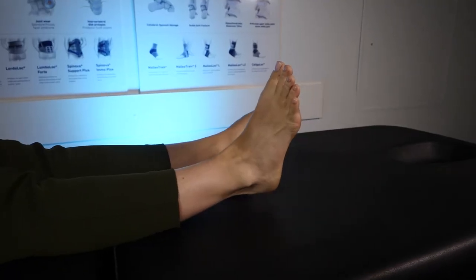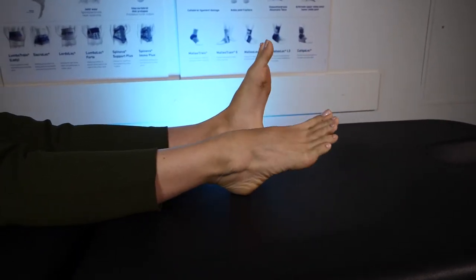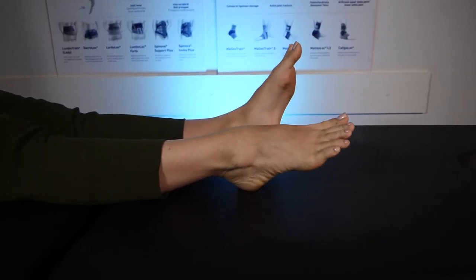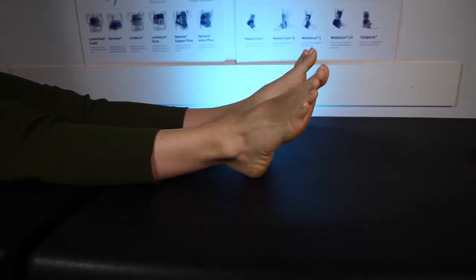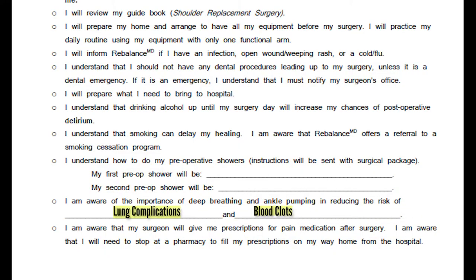It is important to pump your ankles up and down while in hospital at least 10 times every hour you are awake. This action helps reduce the risk of developing a blood clot in your calf. Continue doing this when you are recovering at home for the first several weeks until you are more mobile. If you are having an ankle replacement, you will not be able to do this with your operative leg. However, it is a good idea to do this with your non-operative leg as you will be lying in bed most of the time. On Form F1, please write 'blood clots' in the blank space provided.